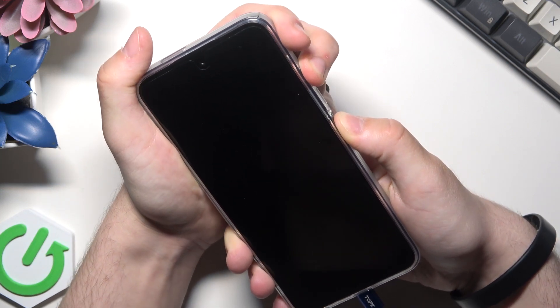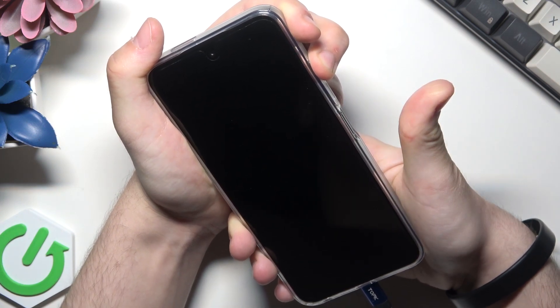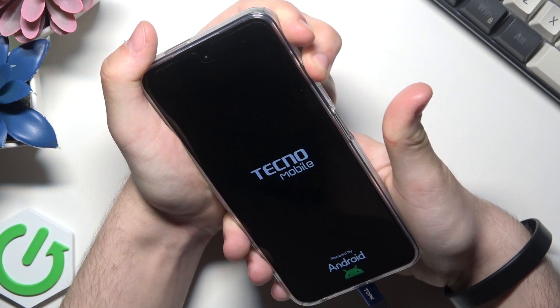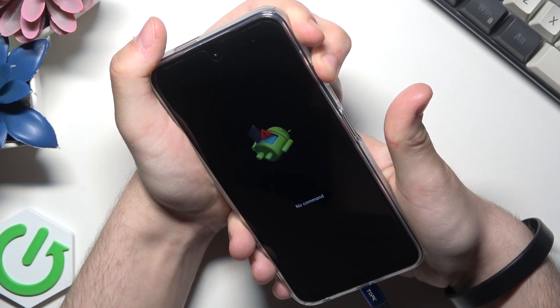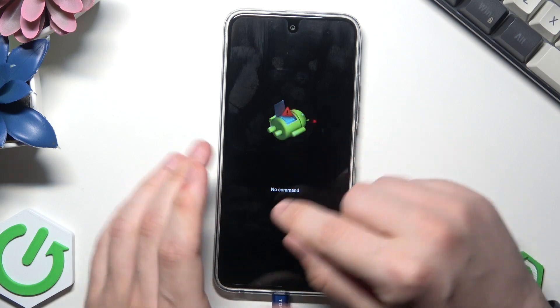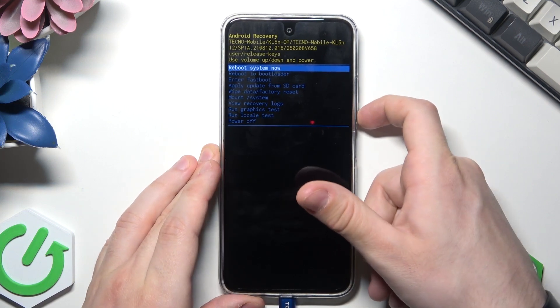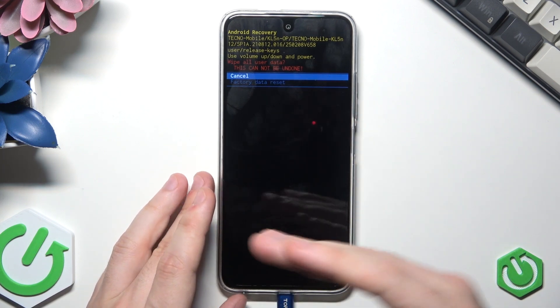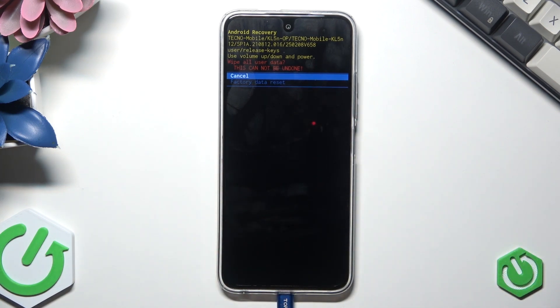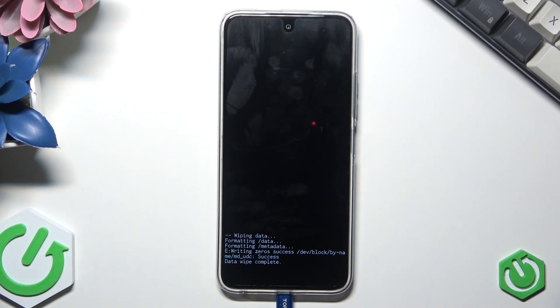Let's keep on holding. Now we can release the power button. Now we can see the Android logo and it says 'no command'. Now we need to hold the power button and tap the volume up. Now select 'wipe data / factory reset' and confirm by clicking the power button. Remember that performing this action will cause all of your data to be permanently lost from the device. Now select 'factory data reset' and confirm by clicking the power button.